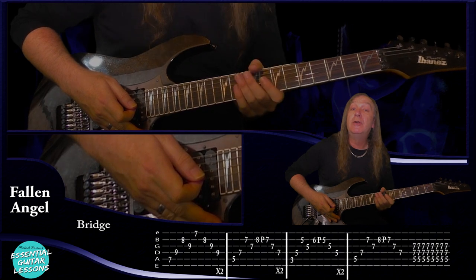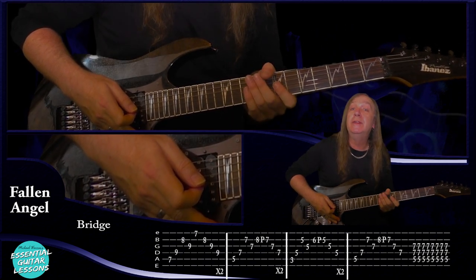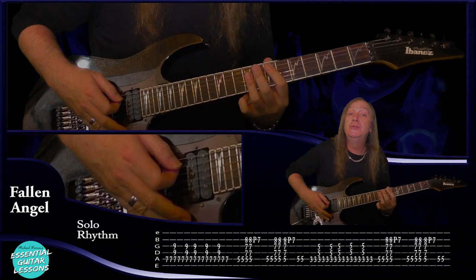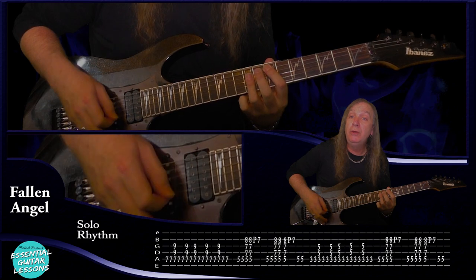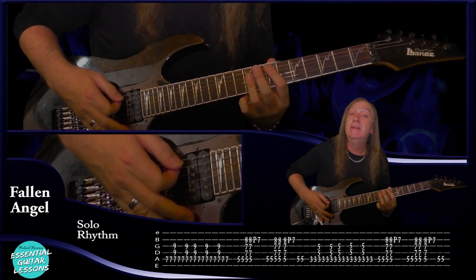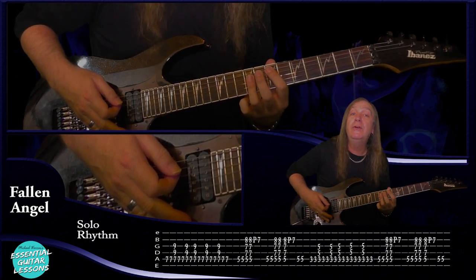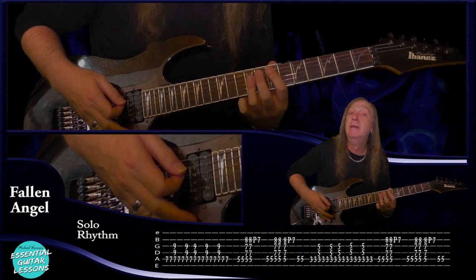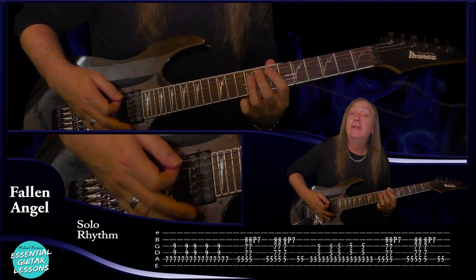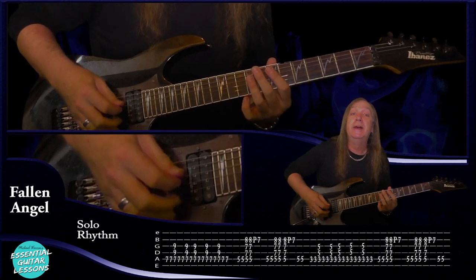Let's have a look at the rhythm before we jump into the solos. For our solo rhythm section we're going to start on this E power chord — palm mute two times, then do an open on that E power chord. Palm mute two times again, then the E, palm mute once, E, palm mute three times — one, two, three — then open E, palm mute another three times, open E, and then another two palm mutes. Once you sort of feel the groove it's not that hard.